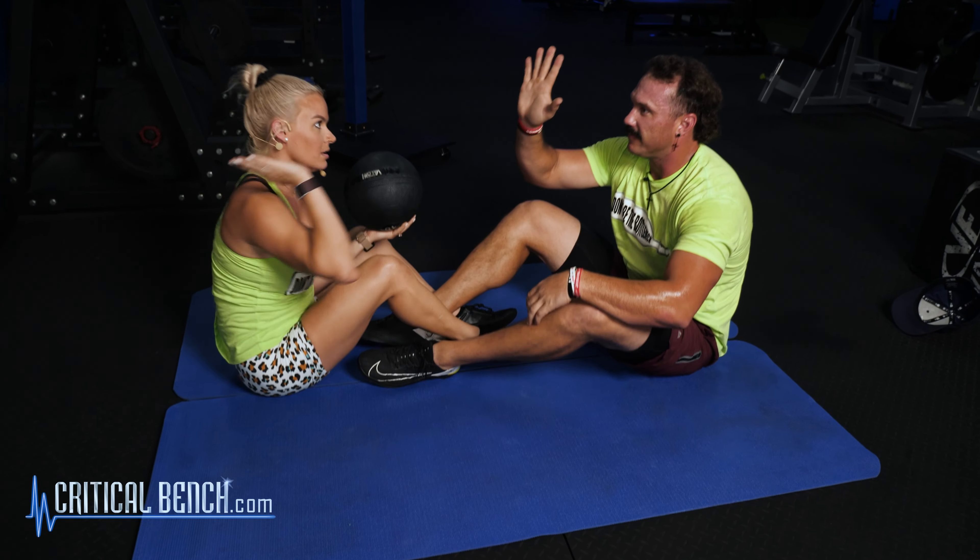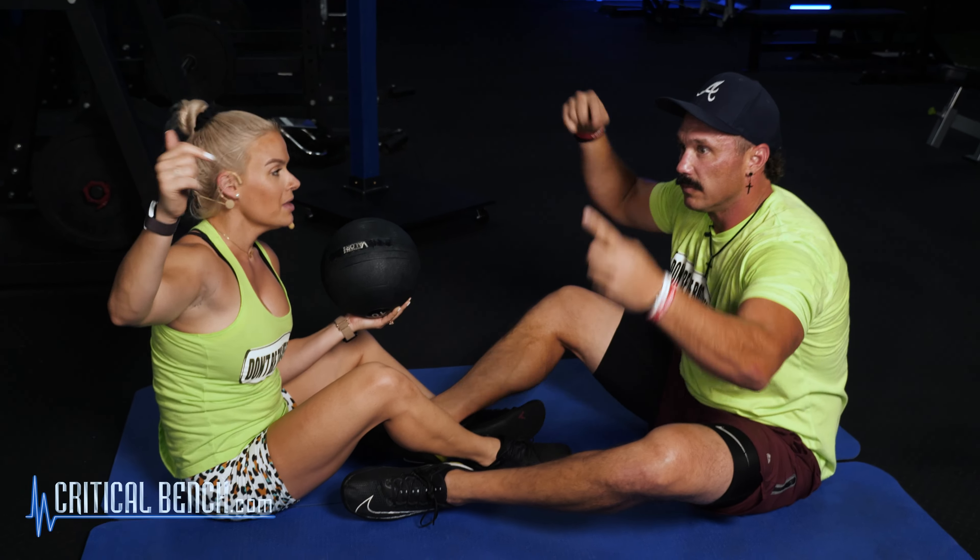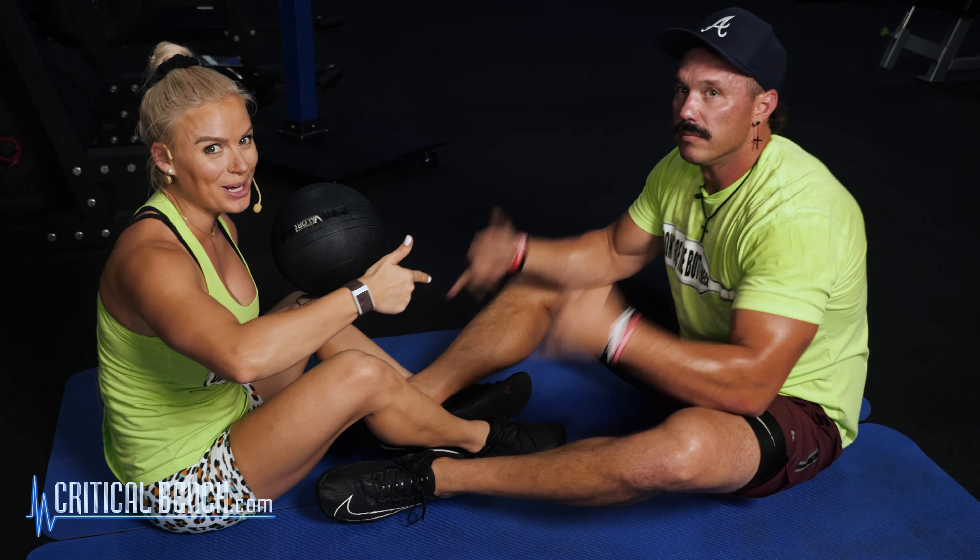Partner workouts — awesome! Guys, if you don't have a partner, free sliders below. Click it — I already dropped that slider ab workout above in the beginning of the video. Like, subscribe. Coach Ashley, Coach Frank here — go ahead, leave us a comment below. We'll see you next video.